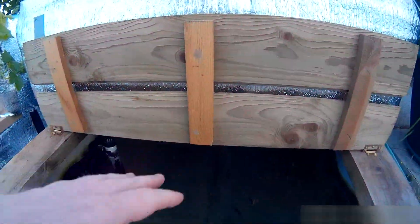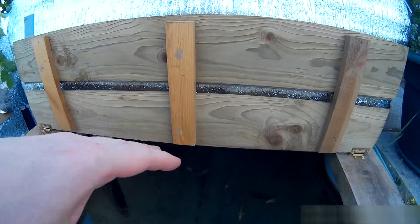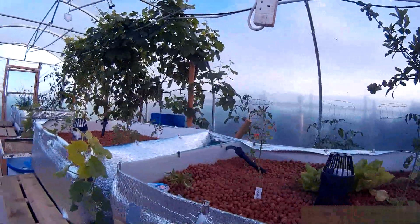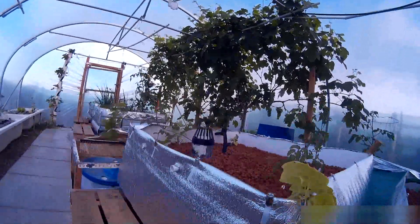Again, there isn't a lot of food. We're very behind in the season and the fish are still very small, so there isn't a lot of feed available for the plants.